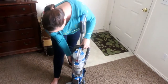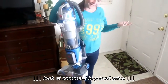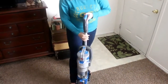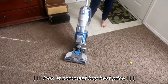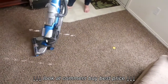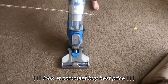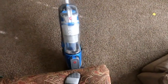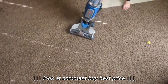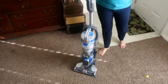My kids carry it up and down the stairs to vacuum their rooms. It also pivots really easily so when you're vacuuming you can just move it really easily. I love how low of a profile it has because it actually goes really far under furniture to get all that stuff that your kids have shoved underneath.